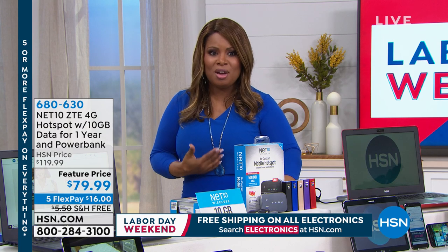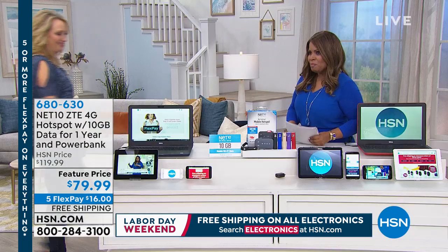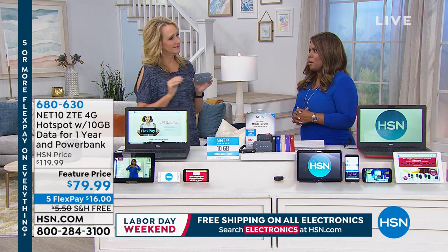If you like the sound of having your own mobile hotspot — and I personally do — I would order this. Lori Leland is joining us as our guest expert. It's confession time: how many of us are slightly addicted to our smart devices?